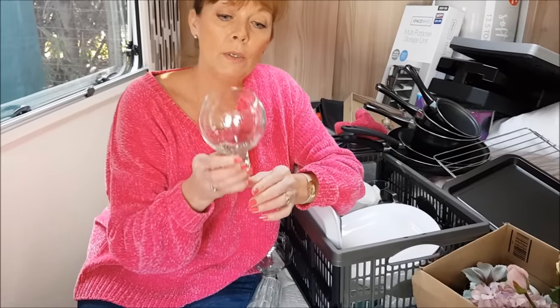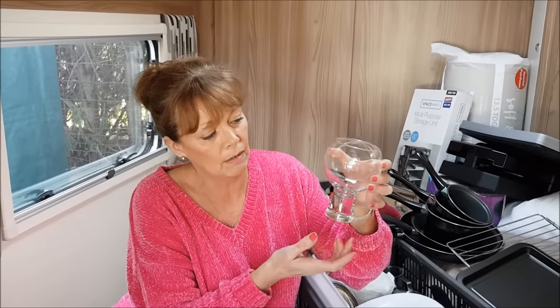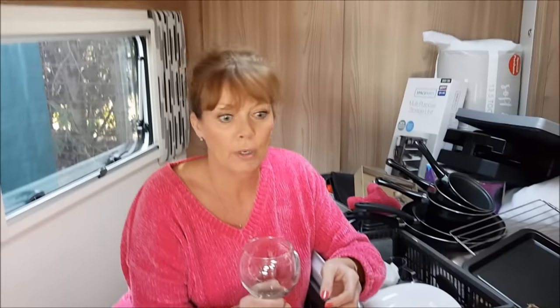For glasses, we use these for having our little drink at night. We've gone for these because the thin long-stem glasses can be prone to breaking quite easily. These have got a little stubby base and stubby stem - they're great just for having a drink and they tend not to fall over and get broken.